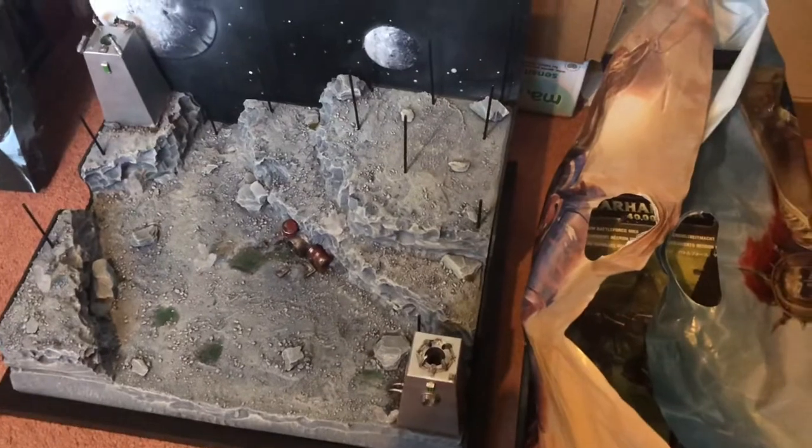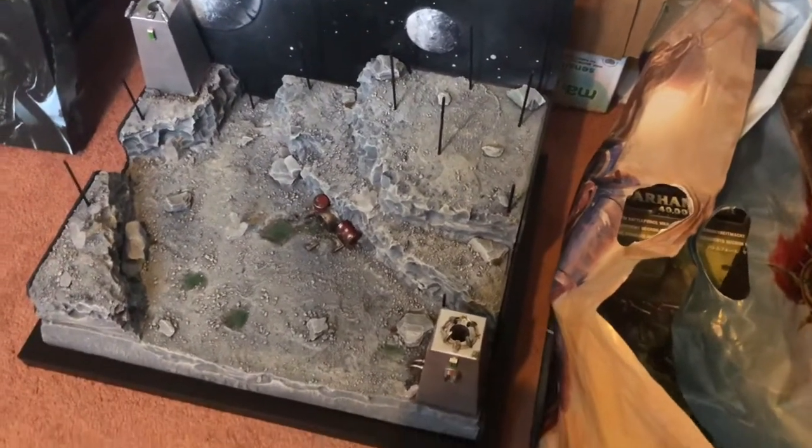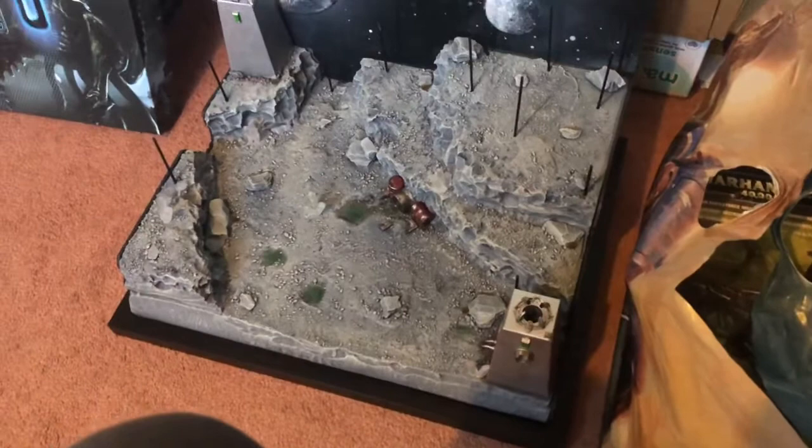I'll see you guys later on for another video. Armies on Parade is finished — it's now Sunday morning. I entered yesterday, and it wasn't as good as I expected to be honest. There were only four entries including myself, no Age of Sigma models, nothing. It wasn't very well advertised at my local store. But I came away with best scenic board, so I got something for my troubles.